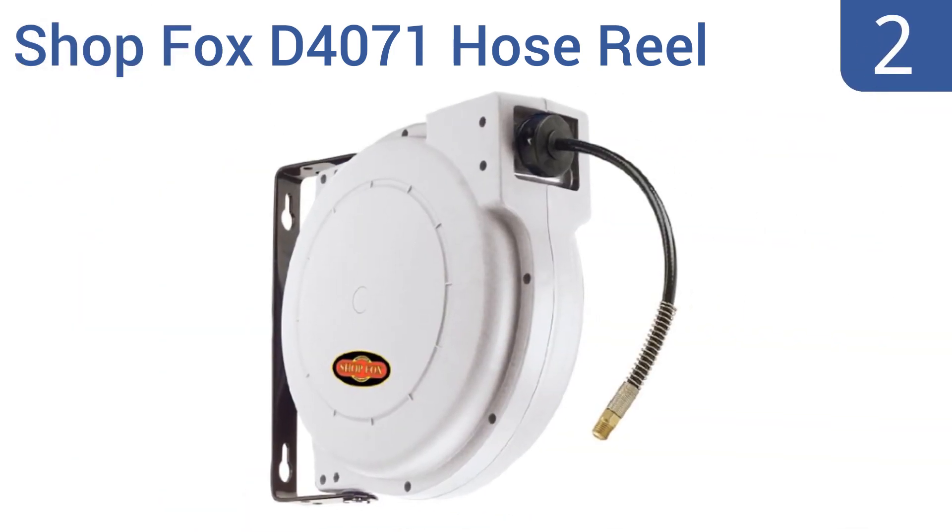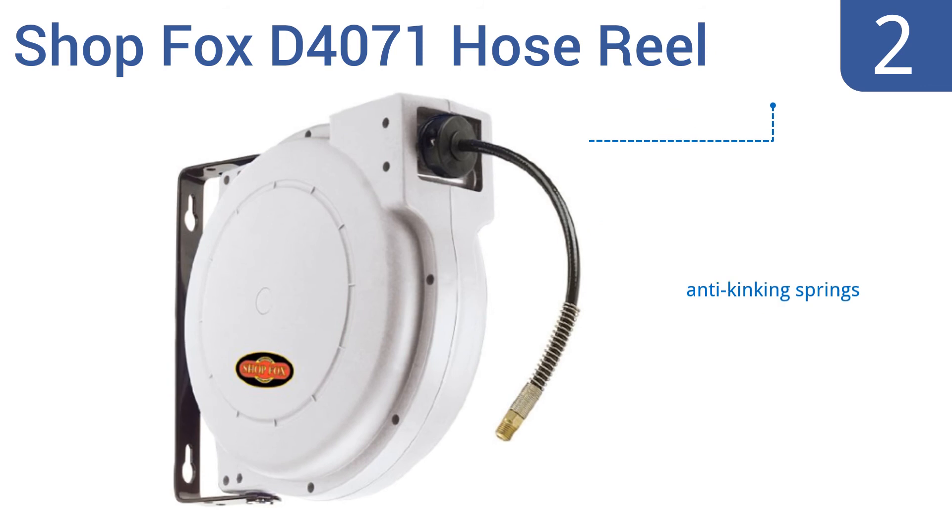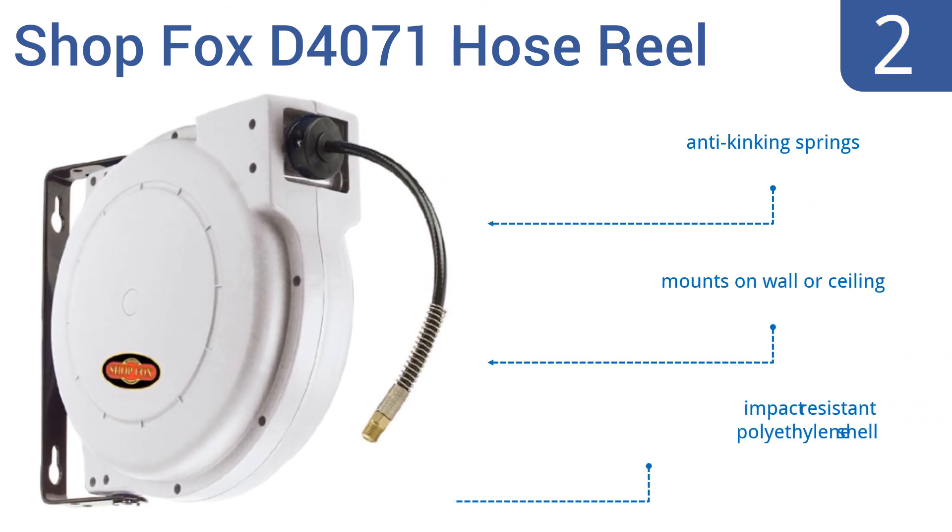At number 2, if your shop or garage is adequately serviced by a slender quarter-inch air hose, then the affordable and reliable ShopFox D4071 hose reel is the right choice for you. Its PVC-encased hose can support a working pressure of up to 180 pounds per square inch. It features anti-kinking springs and an impact-resistant polyethylene shell. It mounts on a wall or the ceiling.